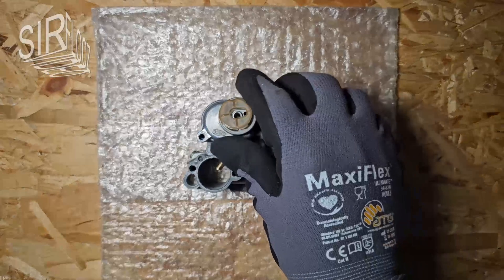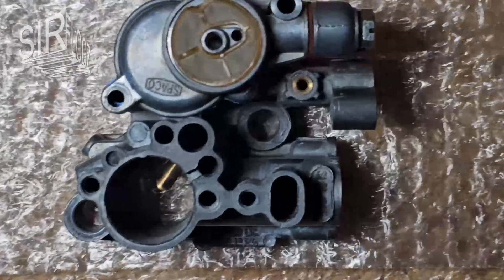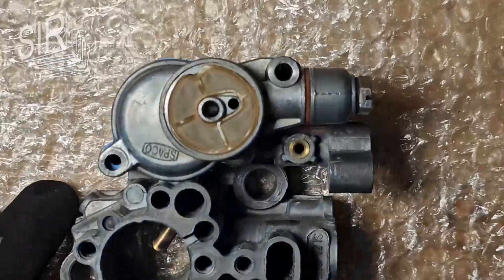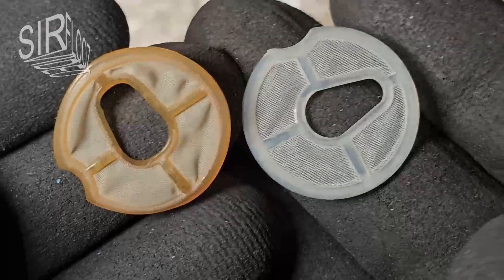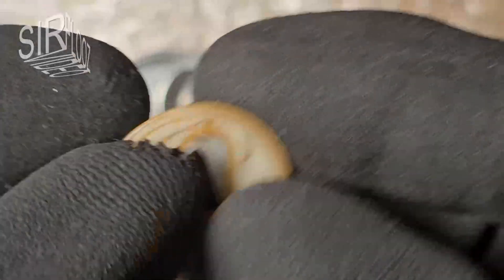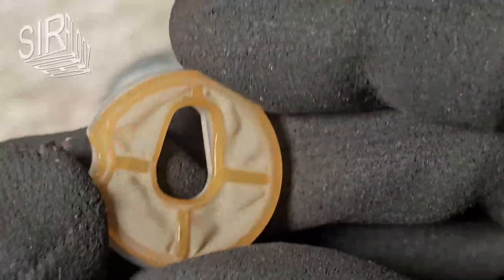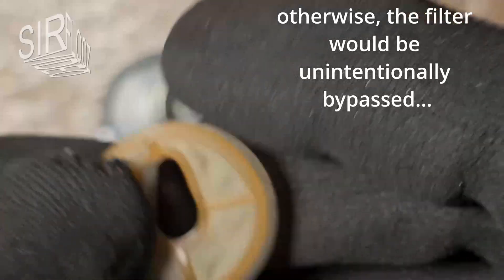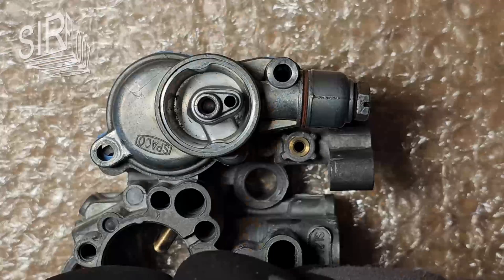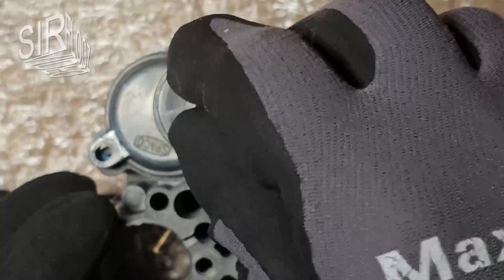This is the old fuel filter. You can see how it has turned yellow. It has also shrunk, as you can see here. So I will install the new filter. Then the cover can be installed.